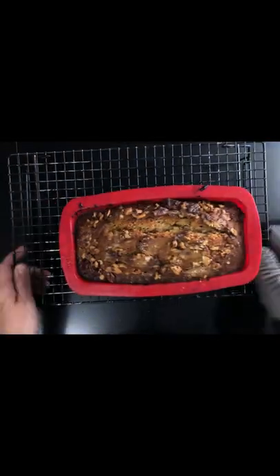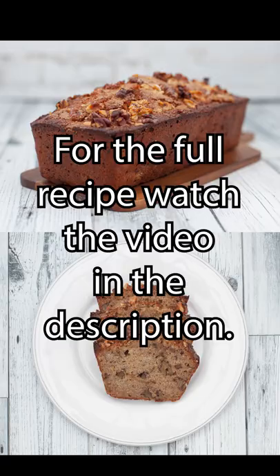Take it out and let it cool. Eat with copious amounts of butter. That's how you make sourdough banana bread.